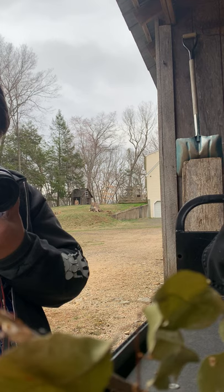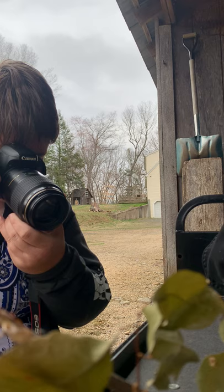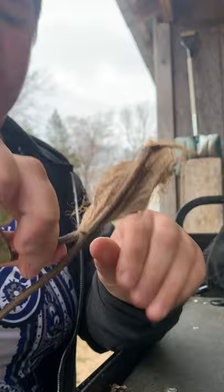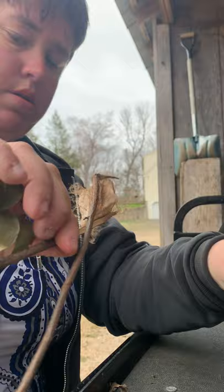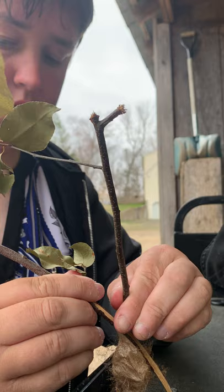Obviously if they emerge too early there won't be any other moths for them to mate with. Anyway, back to it — I've never done this before, but my friend raises these. I'm going to gently start peeling off the layers and separating the sticks.